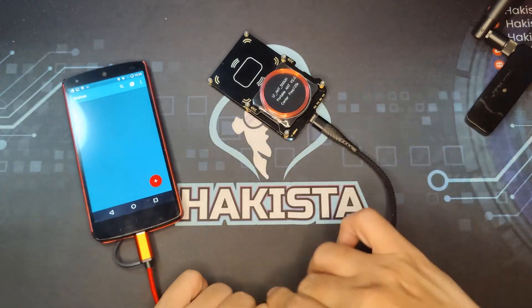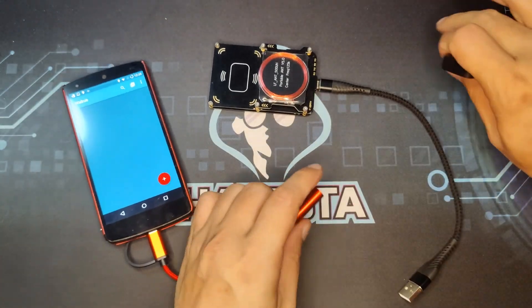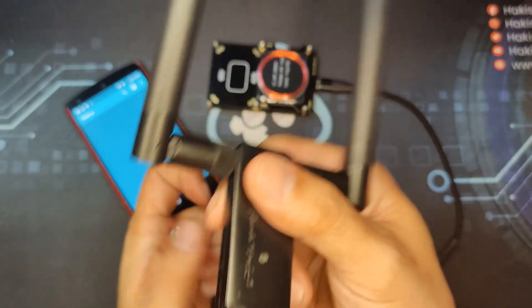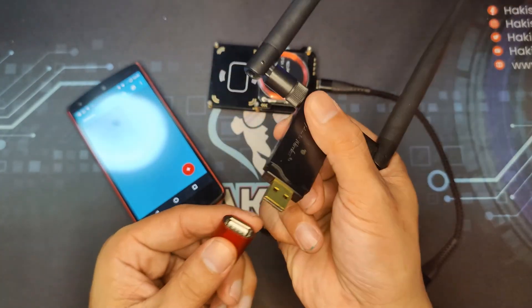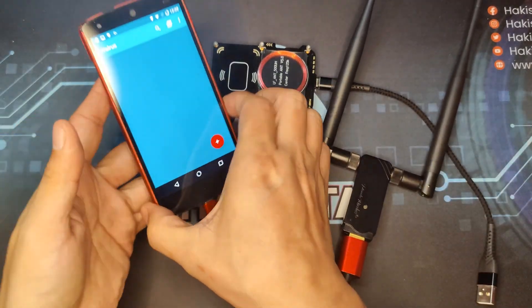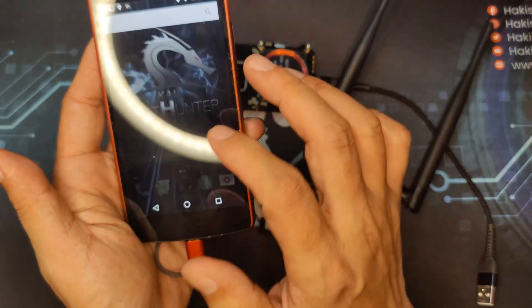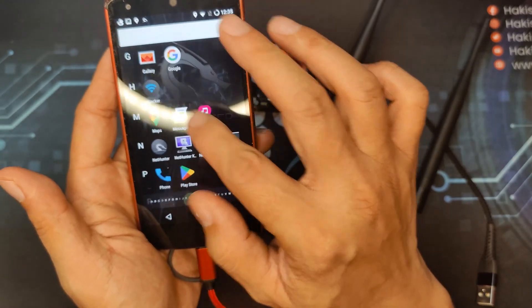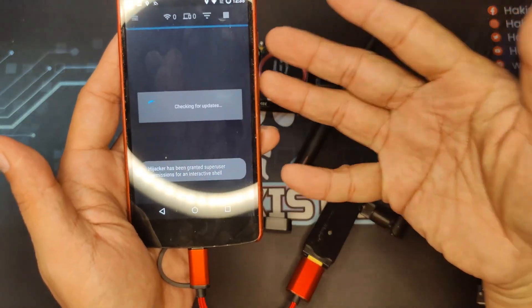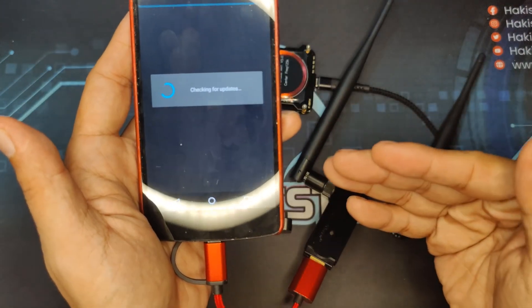Another thing you can do is attach a wireless adapter. With monitoring mode enabled, you can use the Hijacker app to do a quick scan of networks and perform different types of Wi-Fi attacks.